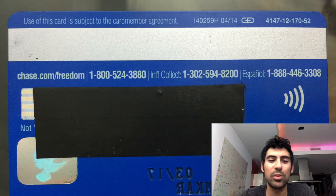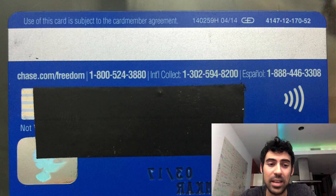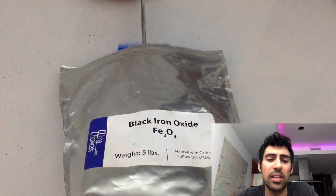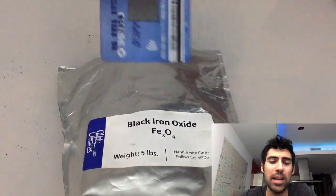To understand how this works, let's first take a look at a credit card. All credit cards have a magnetic stripe on the back. This stripe is in fact magnetic, but not strong enough to pick up typical objects. However, if we dip the card in tiny iron oxide filings I have here, you'll see the iron actually sticks to the MagStripe in some areas.